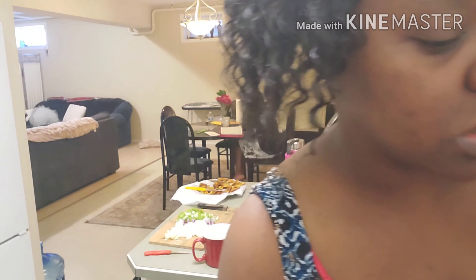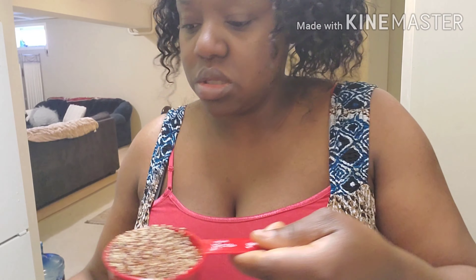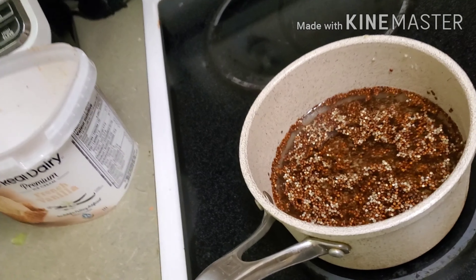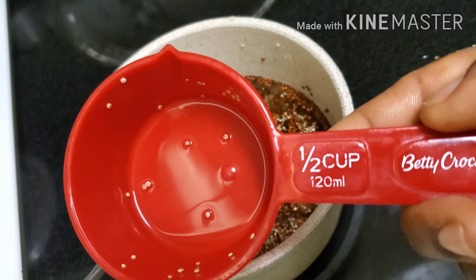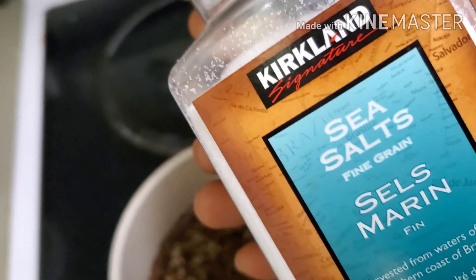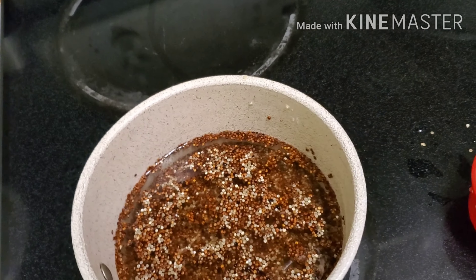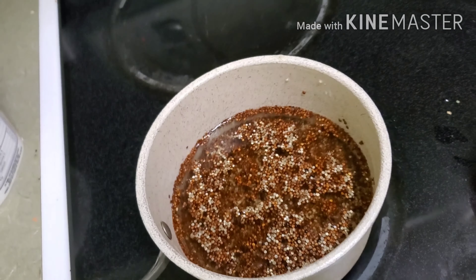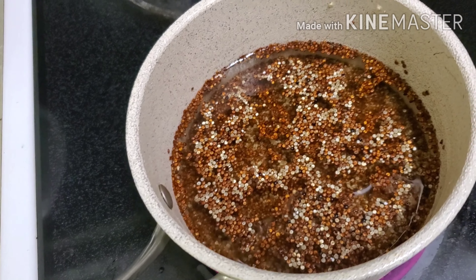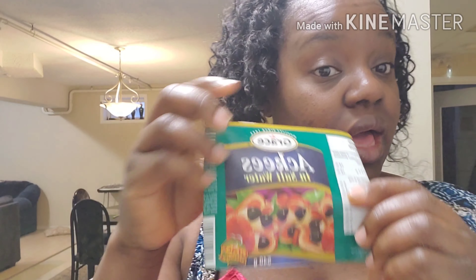This is my quinoa — my next-to-rice — and I'm going to use half a cup today. It's half a cup to half a cup of water, but I normally add a little bit more water to mine so it's a little bit fluffier. I just add a little bit of sea salt, cover it, let it steam, reduce my flame, and just let it cook. It all depends on how fluffy you want it — that determines the amount of water.